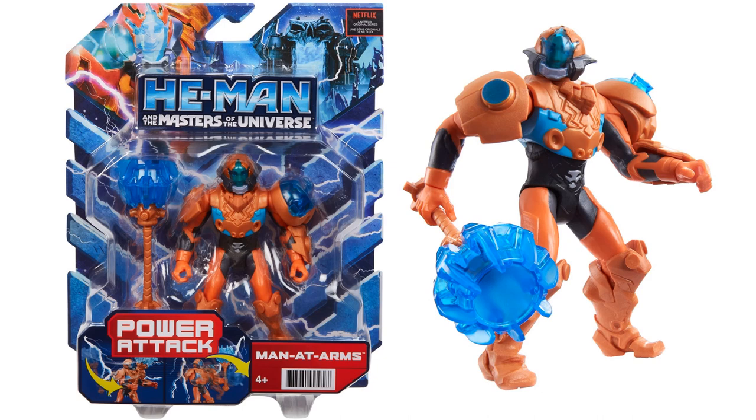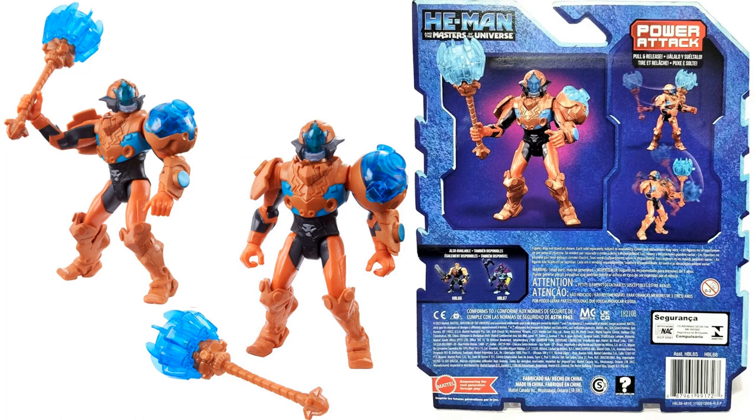Here we have the power attack Man-at-Arms figure. He's got that massive mace that he comes with. Here's the back of his package where you can see the attack feature, and you can also see the other two figures in wave one - He-Man and Skeletor.